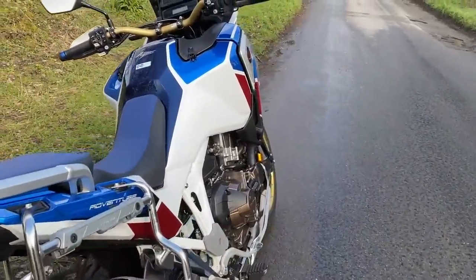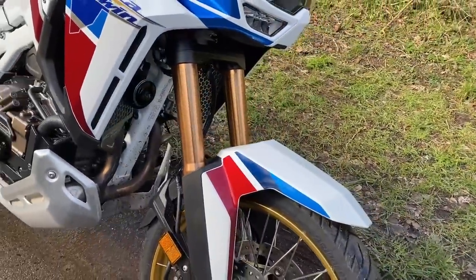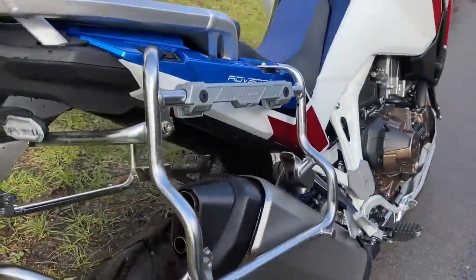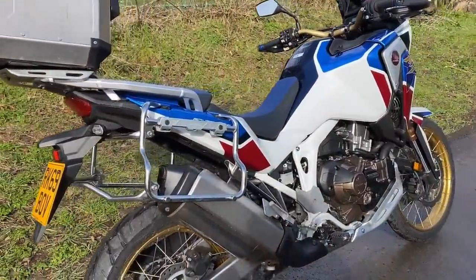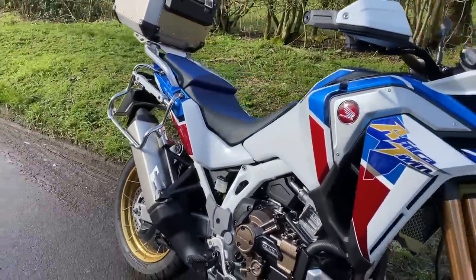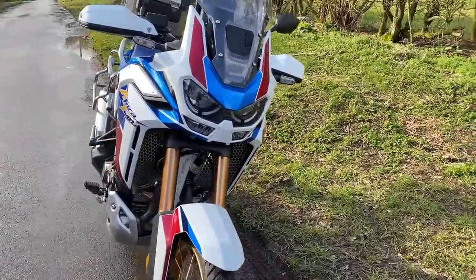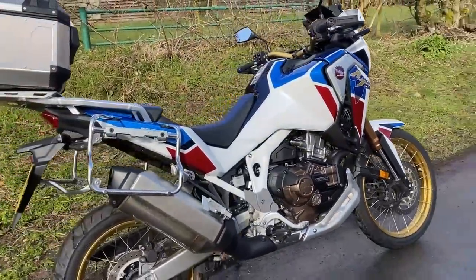Suspension-wise: the front has 45mm forks, fully adjustable. This one has the fancy electronic suspension, which is an extra. The back has Pro-Link, also adjustable for preload and rebound. Seat height: the standard bike is 850mm to 870mm — I've got it on the 850mm setting and can get my feet flat on the deck as a five-foot-eight chap. You can also get an optional low seat or high seat. Weight: 248 kilograms curb weight — that's pretty light for a big adventure bike.